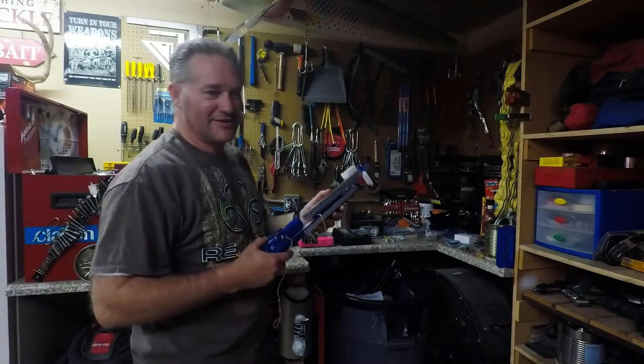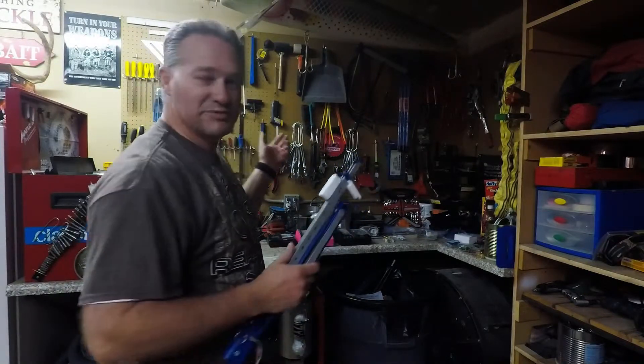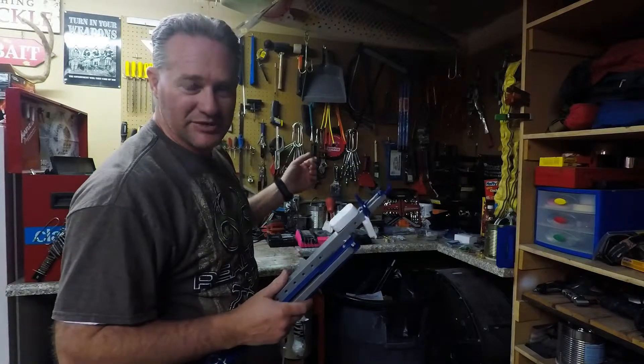First thing you do is you get a Jaw Jacker, then you go down to Harbor Freight and spend 5-6 bucks on a 24 pack of crappy hacksaw blades.